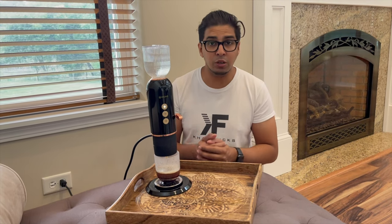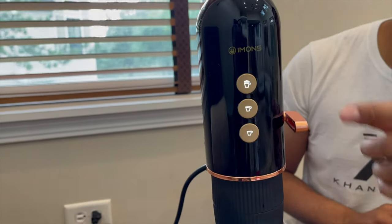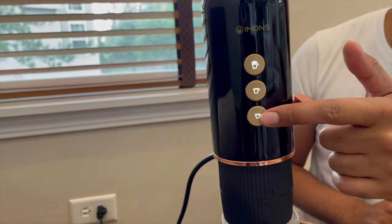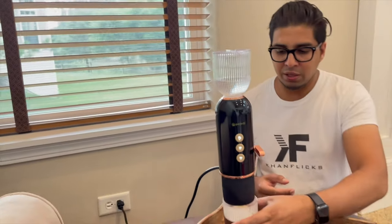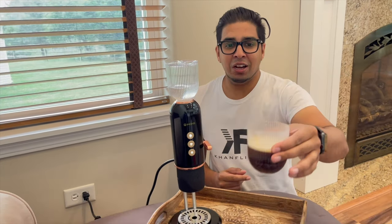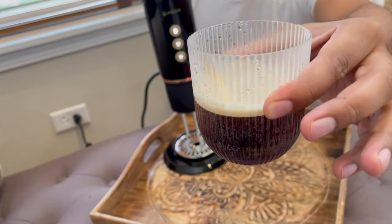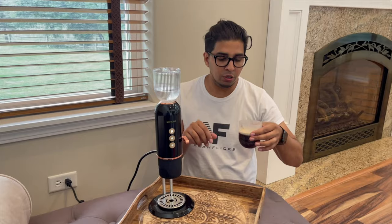Literally in a matter of seconds, we have coffee, which is very nice and very convenient. And the fact that it's portable is quite nice too. Between the three different modes — milk foam, lungo, and espresso — based on what you want, you can simply use it like that. Just like that, we have coffee. You can see the color — it's very dark and quite concentrated based on how much coffee ground you use.